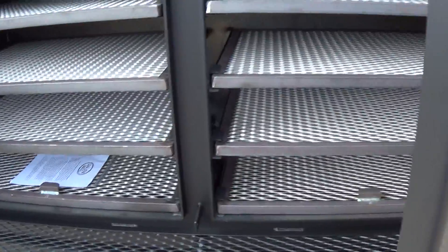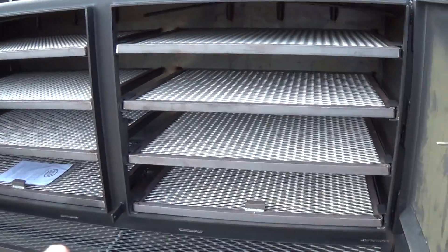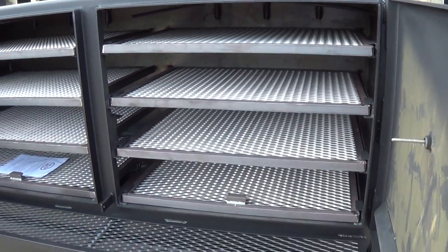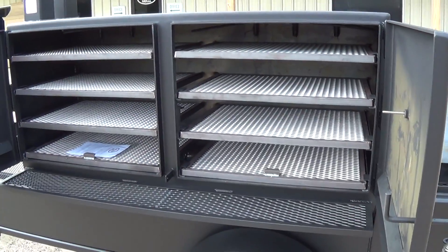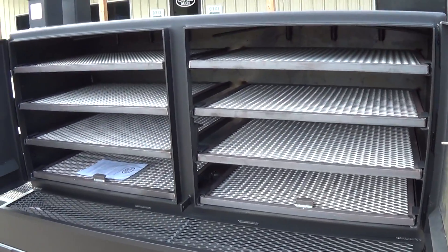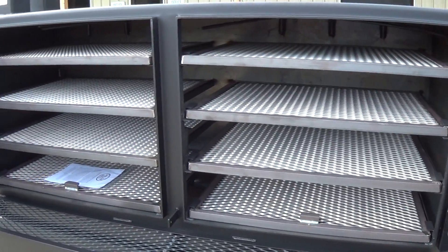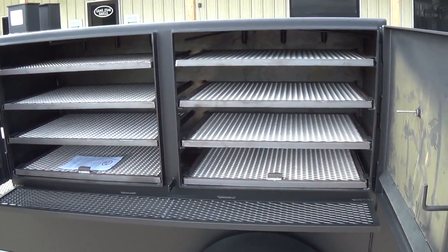This is a double-door smoker with eight slide-out racks. The cabinet is 30 inches tall, each door is 36 inches wide and 24 inches front to back. You can fit up to 72 pork butts at one time, or as many as 24 to 36 briskets depending on their size — all at the same time. That gives you 6,700 square inches of cooking space.